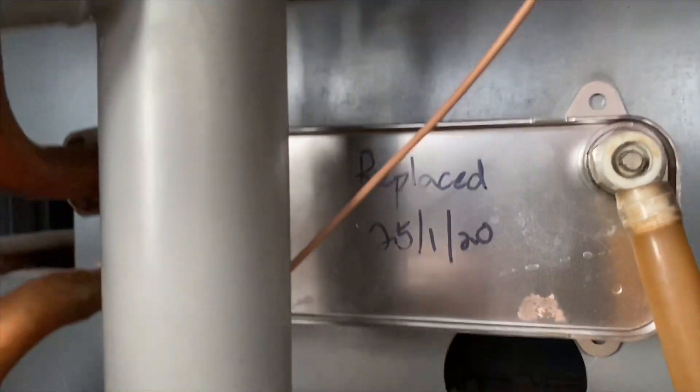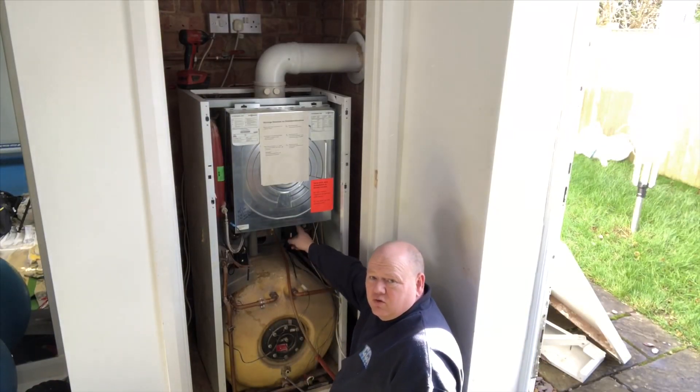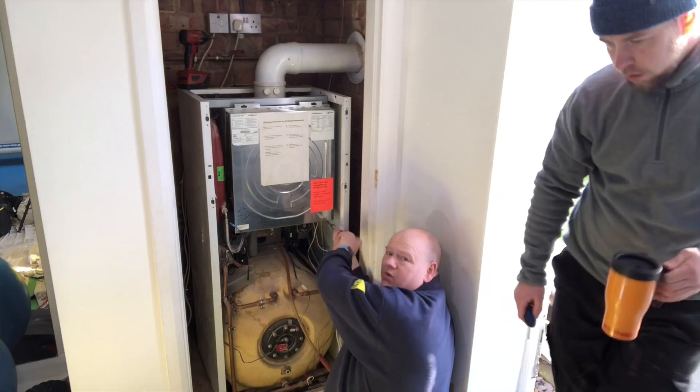Apparently that plate heat exchanger has been changed recently. I've just got two screws underneath here — just going to undo these two screws.